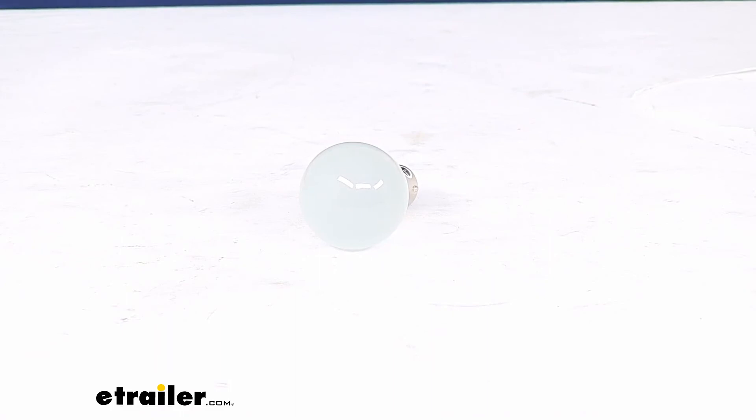That's pretty much all there is to it for our look at the standard incandescent bulb. I hope this video has been helpful in deciding if this is the right piece for you. We do have a lot of other replacement parts here at eTrailer.com for your camper or RV, so check them out. Thanks for watching.